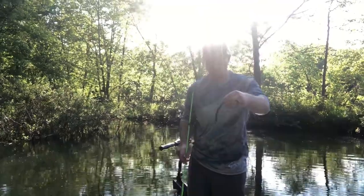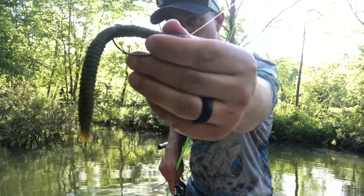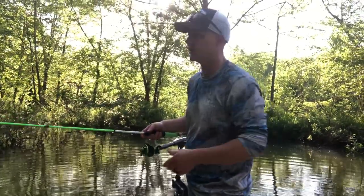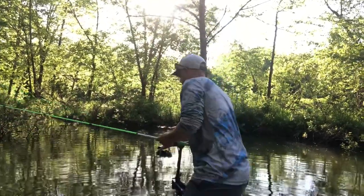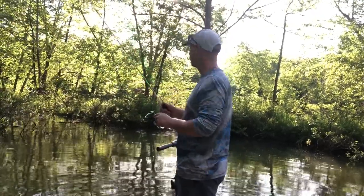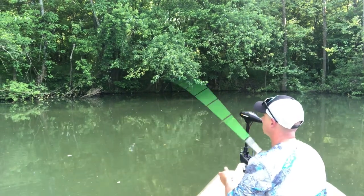Keeping it blue collar - if you want a good senko, the Ozark Trail 'Sinker Stick' is just their version of a senko but it seems really good. It's got a good salt content to it and a nice fall. Definitely worth checking out for budget-conscious anglers.